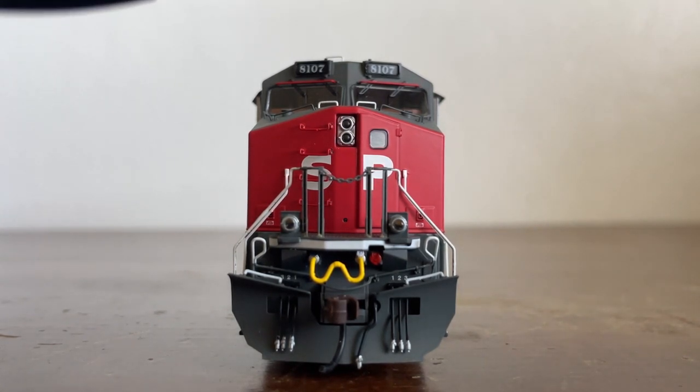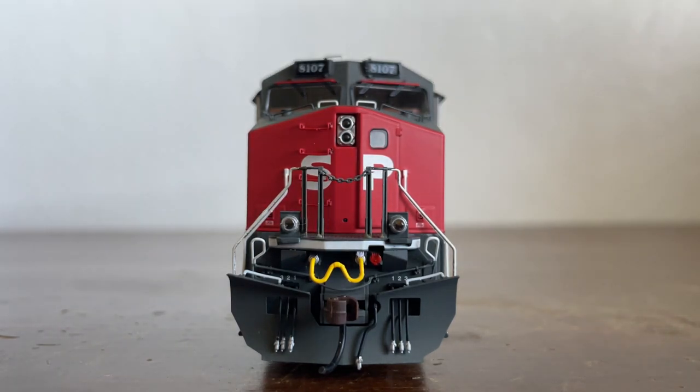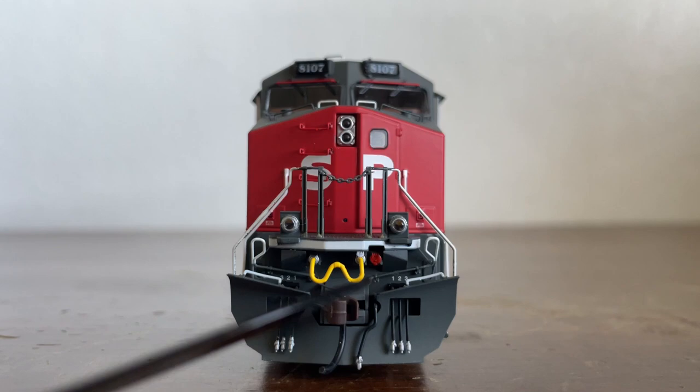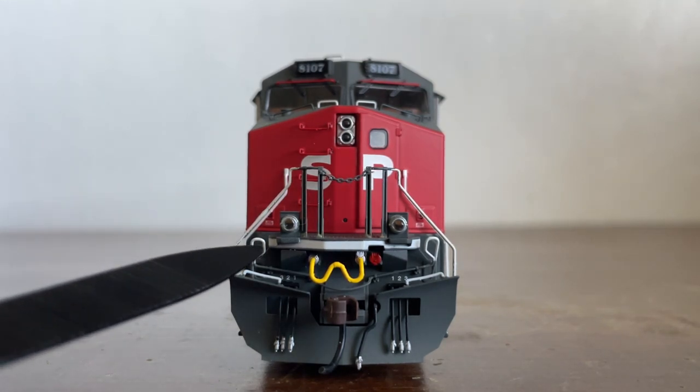Focusing on the front, you can see the ditch lights, and just behind them there is the walkway light, which is very nice. There is the anti-climber, some MU hoses and cables, as well as a socket. The ditch lights also flash when the horn is being pressed, which is a really cool feature. SP was apparently the only Western Railway to have flashing ditch lights — please let me know in the comments if I'm wrong. Here is our coupler cup bar.